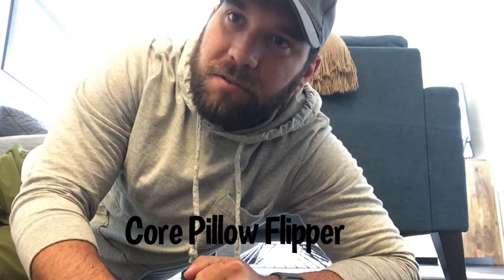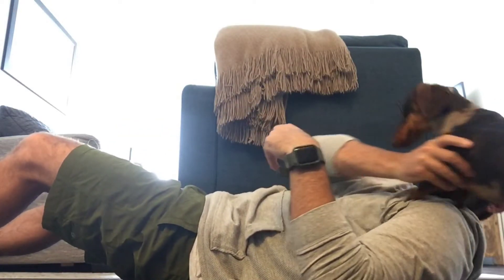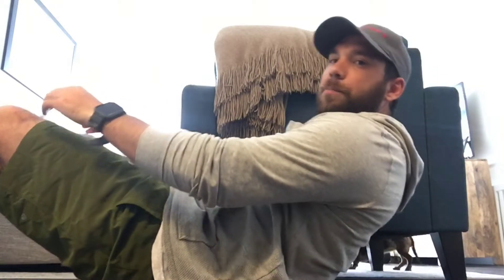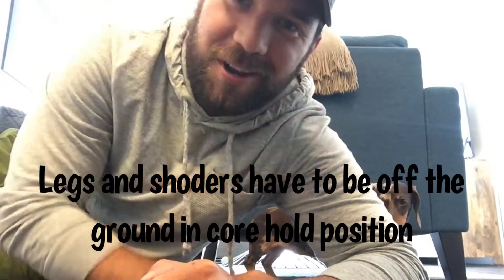Hey everyone, we're gonna play a new game today called Core Pillow Flipper — it's gonna be a game slash workout where you're gonna be working on your core. The first thing you might have to practice is kind of like a core hold, where your legs are gonna be up like this and your shoulders are gonna have to be up off the ground.